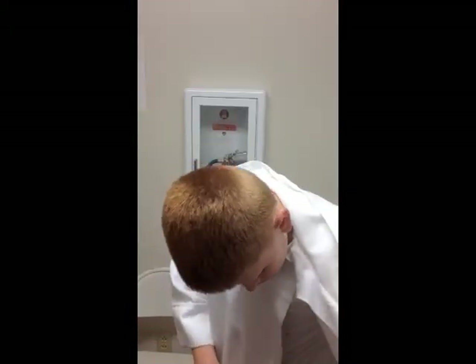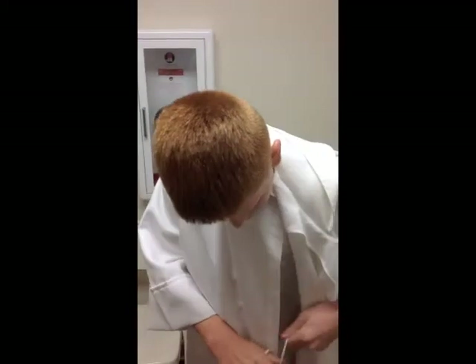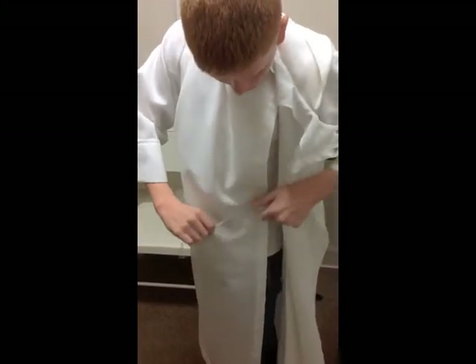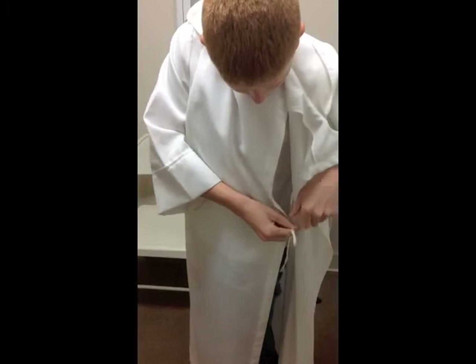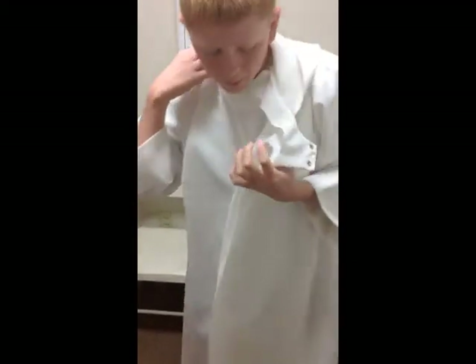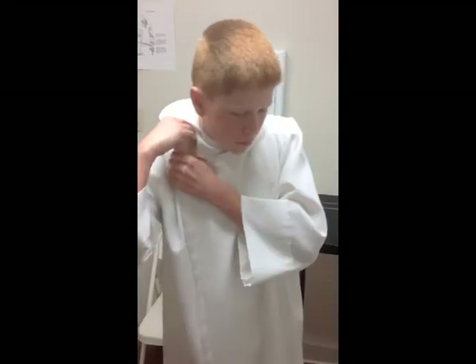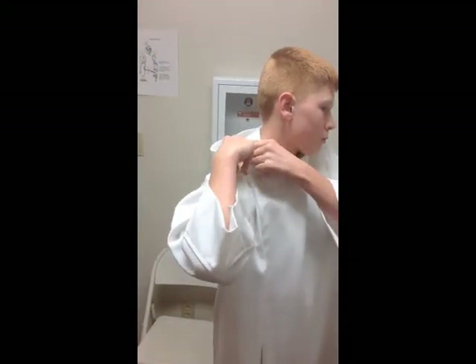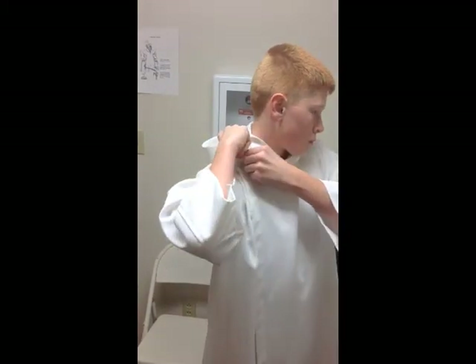Then there's a tie on the side. Sometimes those ties are missing, and if they are, that's okay — you can go without them. But if you have them, go ahead and tie them in a bow knot. Then there are two snaps that will go up on your right shoulder. They're on the outside, so just find the snaps there and go ahead and snap those.